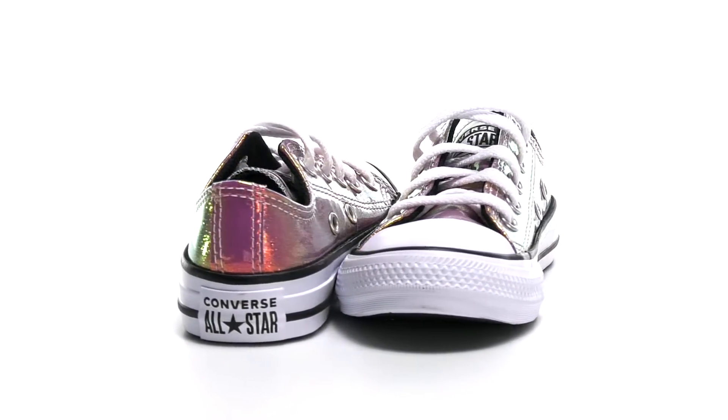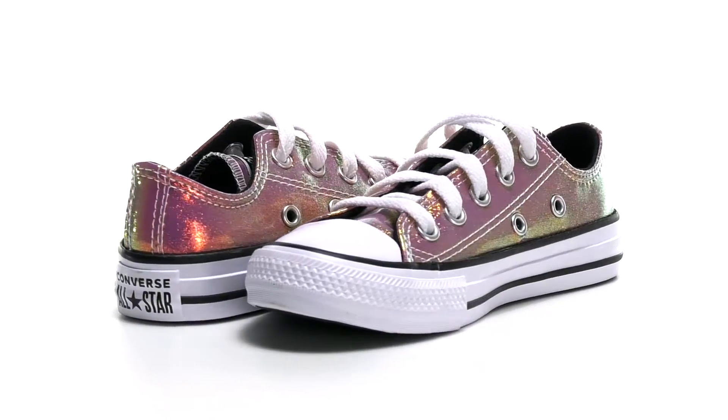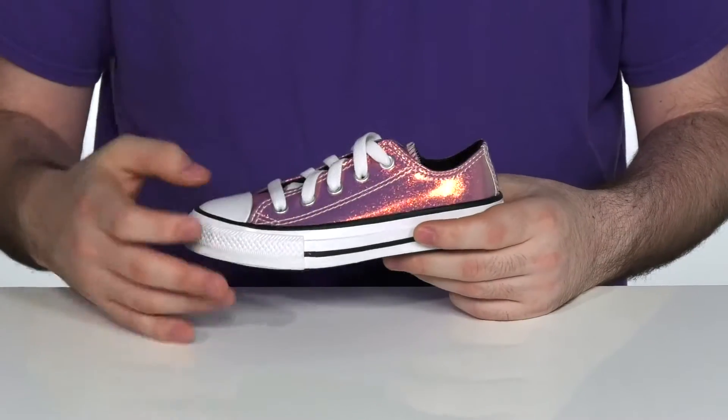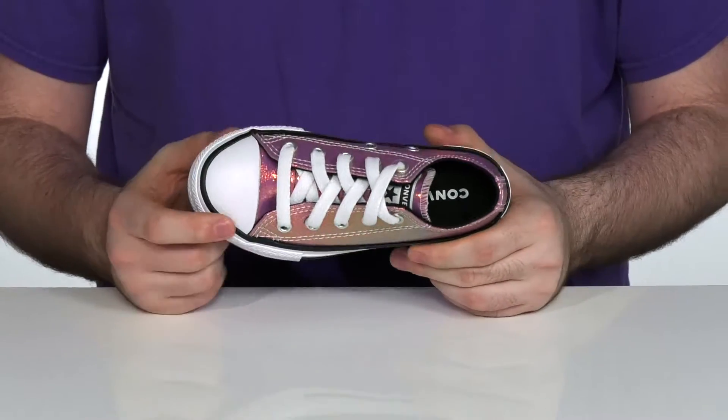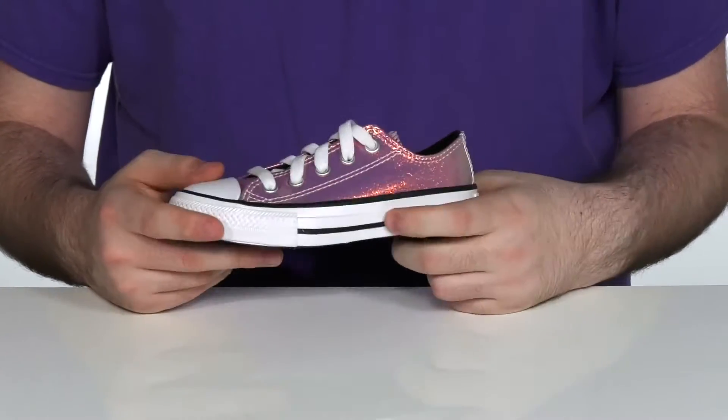Get your little star a shiny look with this shoe from Converse Kids. This silhouette has a synthetic upper with a glittery and reflective finish, using the classic Chuck Taylor look with the rubber toe cap.